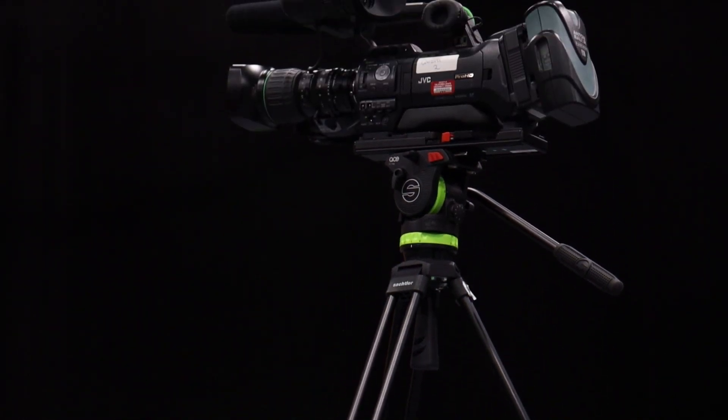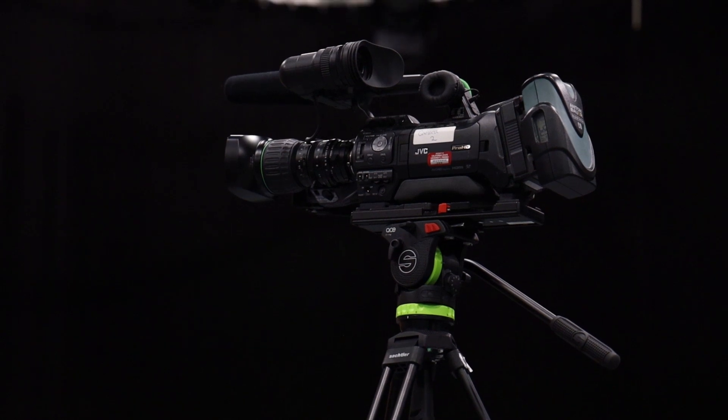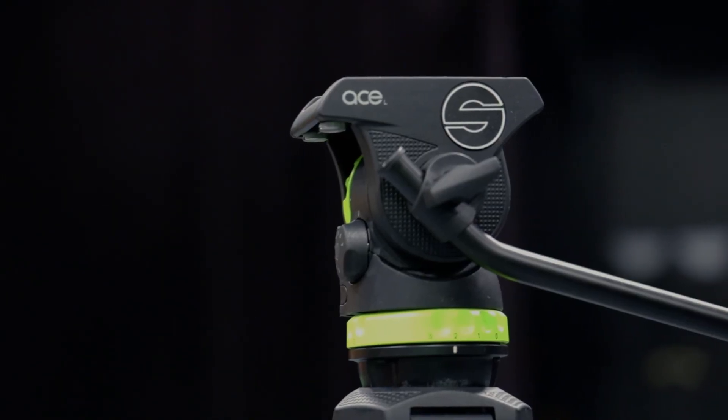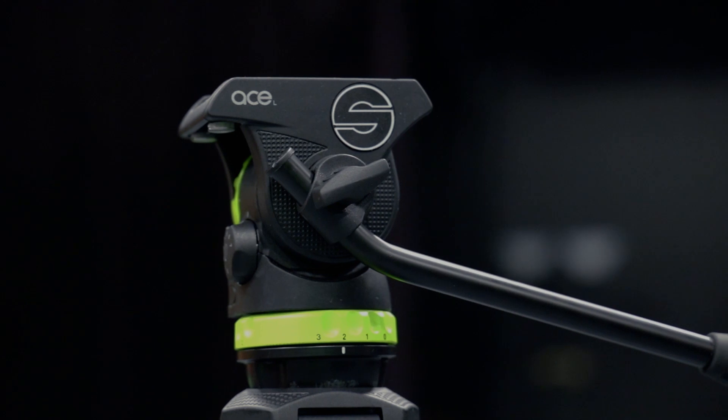First, we'll go over the tripod you will need to use for this camera. Make sure you're using the satchelor tripod with the green accent on the head. The numbers here indicate how smooth the head will be moving while tilting or panning.